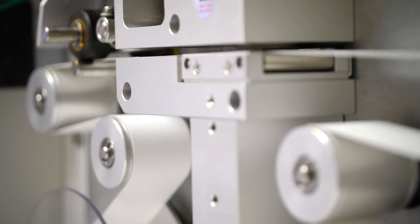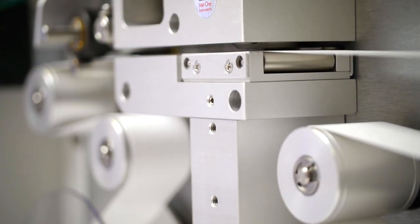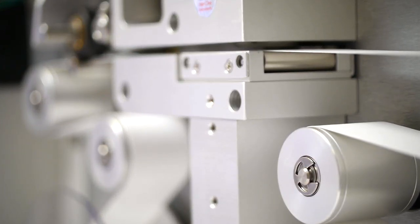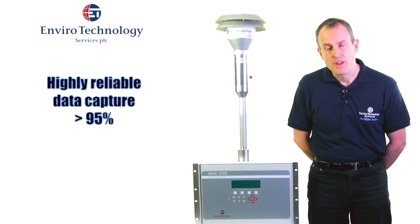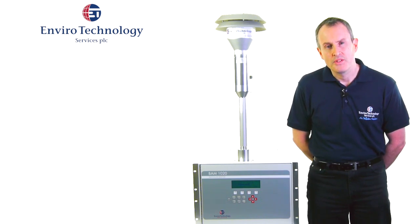The BAM1020 is inherently reliable. Often data capture can be in excess of 95%, which gives great confidence to users, authorities, and everybody who has an interest in air quality data.